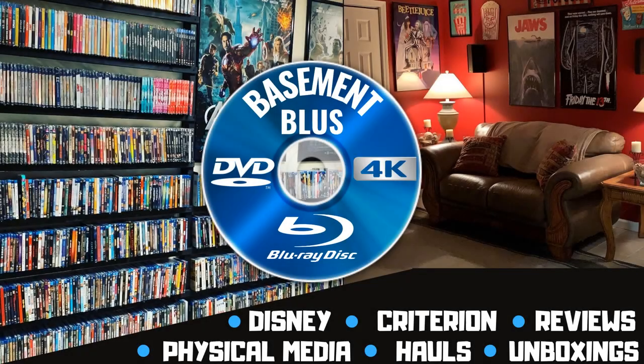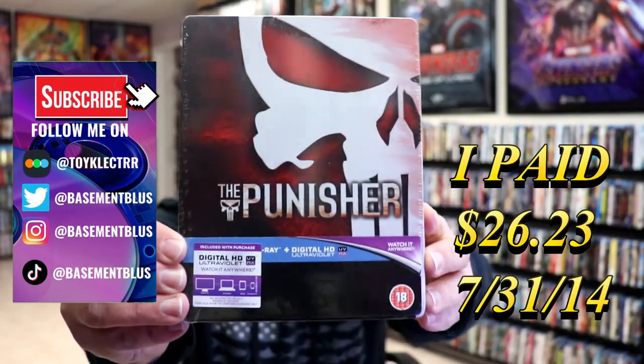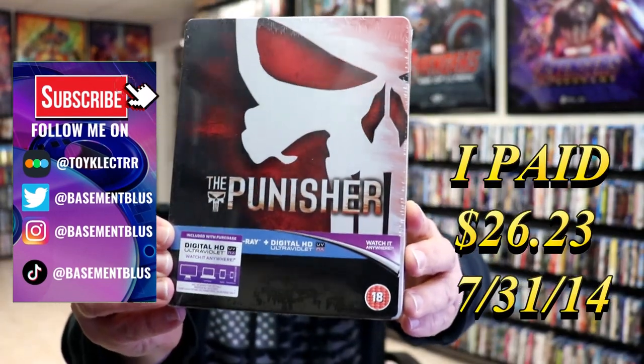Hey, Tony here. Today I'm going to do an unwrapping of the Blu-ray Steelbook for the Punisher, so stick around. This right here is a Blu-ray Steelbook that I got from the UK.